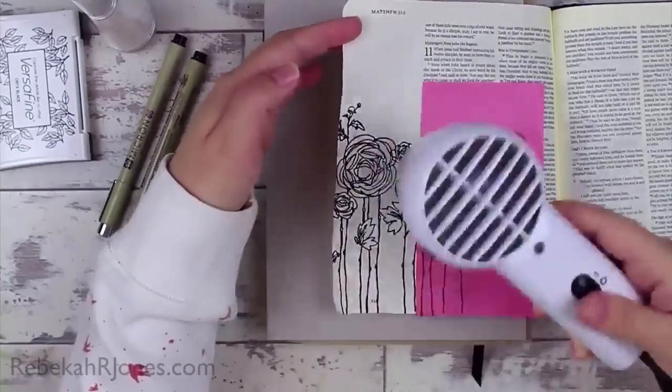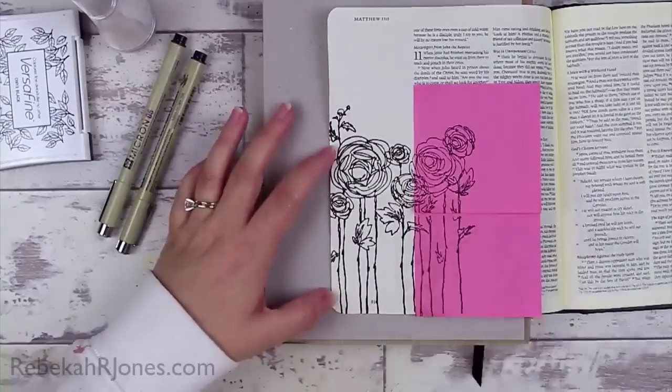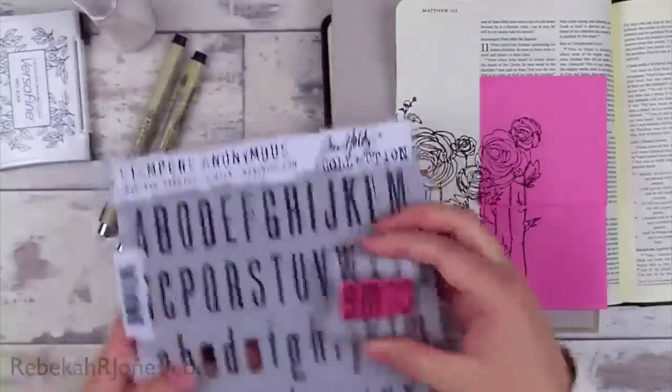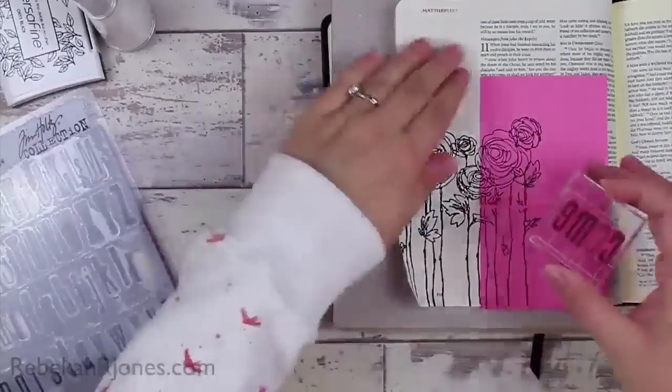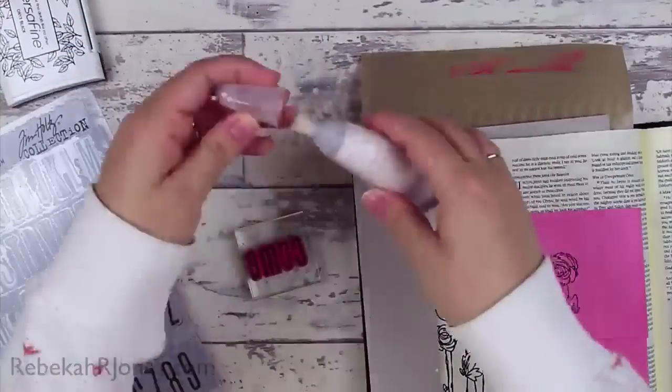So I've used some Versafine ink and I'm getting it nice and dry. I'm putting some micron pen in there to fix up anything that's going awry, and then I'm going to stamp and letter on a few things up at the top to really go along with my scripture.